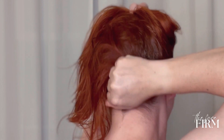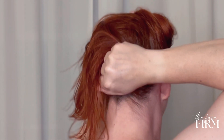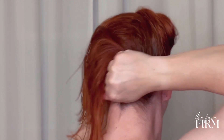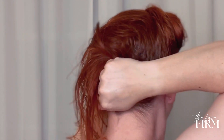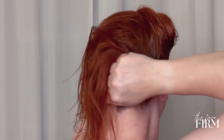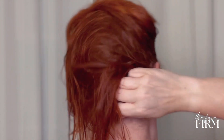Grab the hair at the back of the head and also repeat these motions. Comb through, really working on the scalp to release any lingering tension. We look forward to seeing you tomorrow.